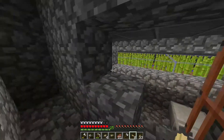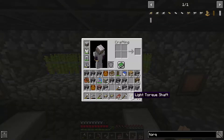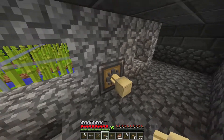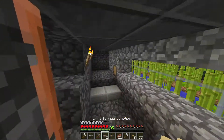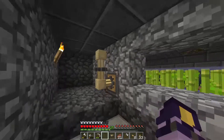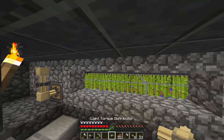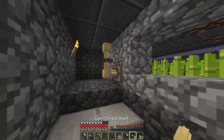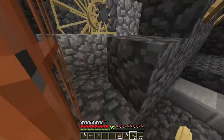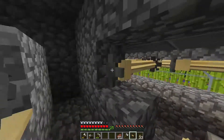It is recommended that whenever you want to build a system you start with the machines instead of the generators. I do not have to worry about the rotation right now because I have a hammer that I can use.